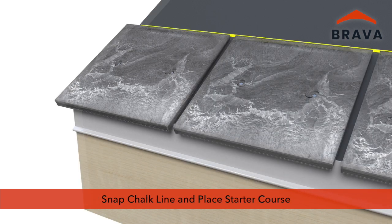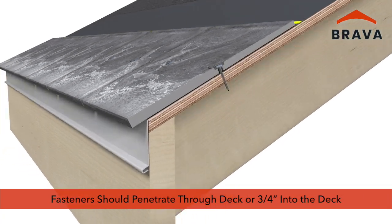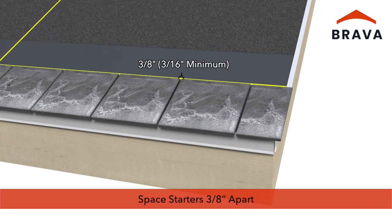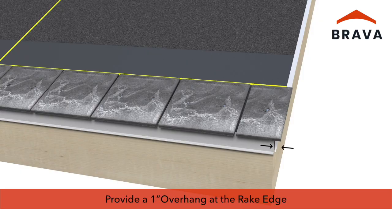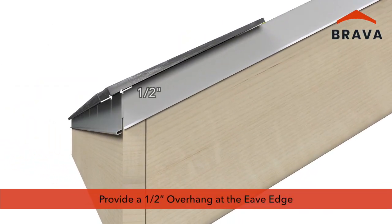Snap a horizontal chalk line as a reference and place the starter course. Fasteners for field shakes and accessories must penetrate a minimum of three-quarter inches into the deck, or completely through the deck. A three-sixteenth inch minimum keyway spacing between each shake and starter is required for thermal expansion and contraction. Three-eighths inch spacing is recommended to ensure the minimum is met.